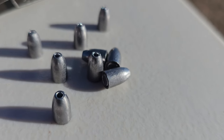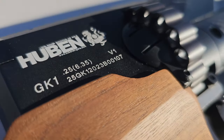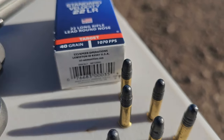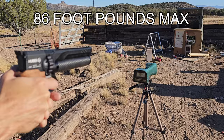So out of the Huben today, we're going to be running these 46.3 grain ARG slugs. These are going to really lay the smack down out of this 25 cal Huben. Next up, we've got some regular old 40 grain CCI standard velocity 22 long rifle bullets that we're going to be shooting out of our Ruger Wrangler.